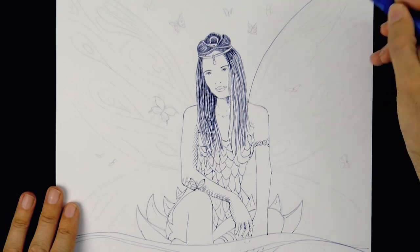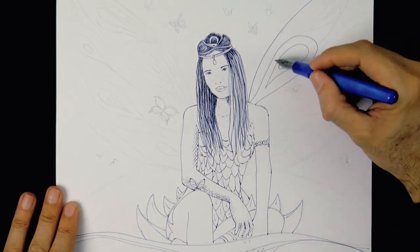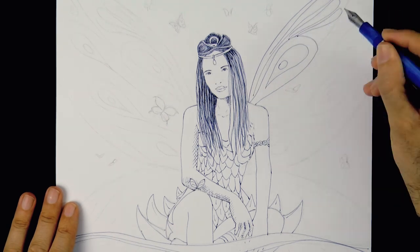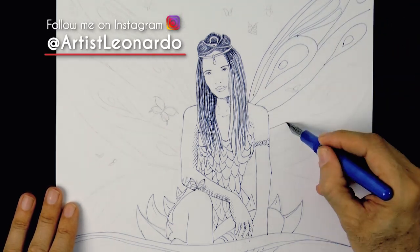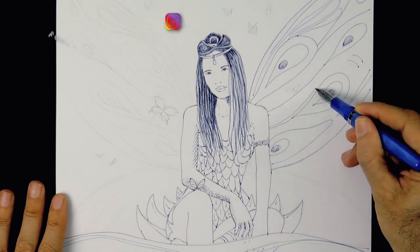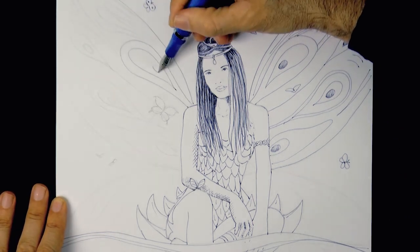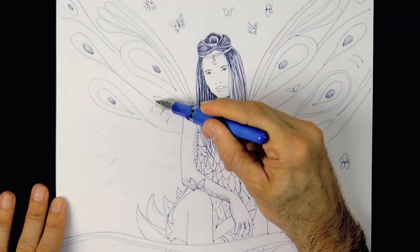Then let's give her some butterfly wings with some nice design on them. We can be creative here — I'm not doing this very realistically. And why not, also some butterflies, since we said this drawing was to welcome the spring.